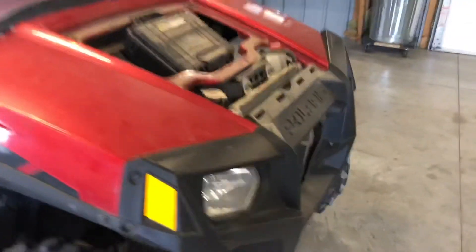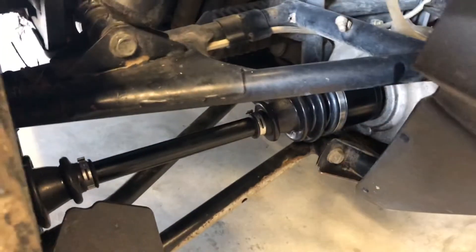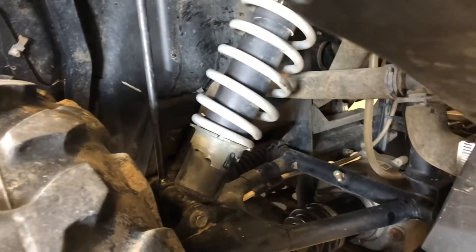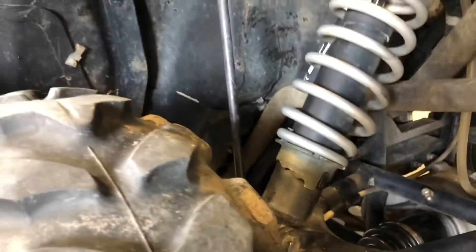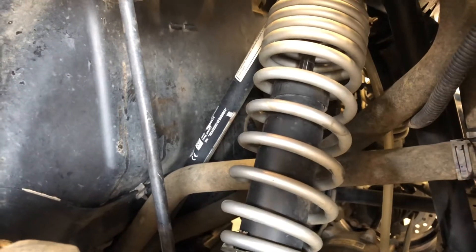Up front we've got the front drive shafts and front differential. We just replaced the CV shaft on this side. There's an adjustable shock on the front, and you'll need a spanner wrench to adjust those linkages. One of your VIN numbers is found on the front right-hand side as a sticker; I'll show you where the VIN is engraved on the frame on the other side.